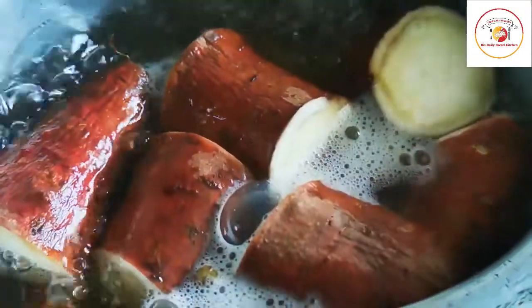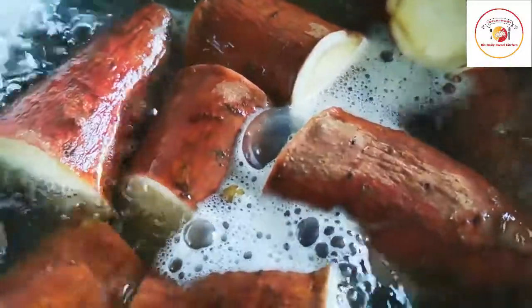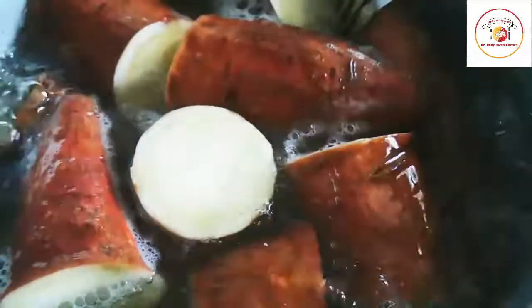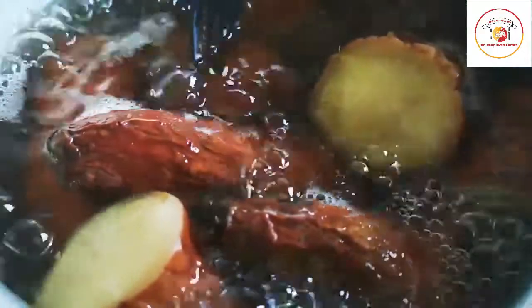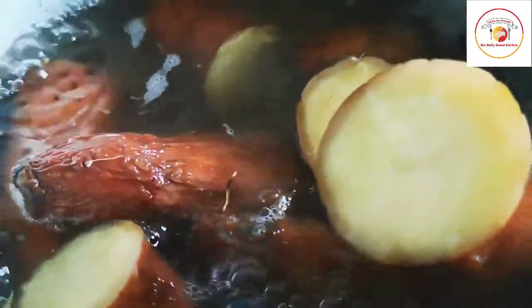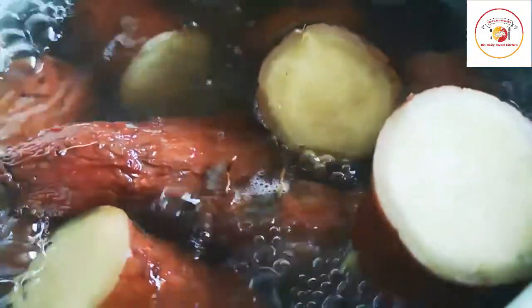Here I have taken two medium-size sweet potatoes which are cooked in water. I'm not adding salt for the cooking — it has to completely cook in the water, which takes about 10 to 15 minutes. Here I'm using high flame. Once it is fully cooked after 15 minutes, we move to the next step.